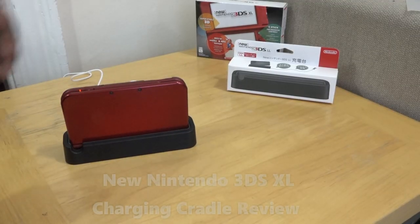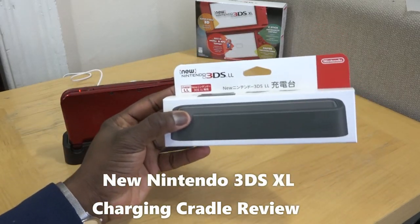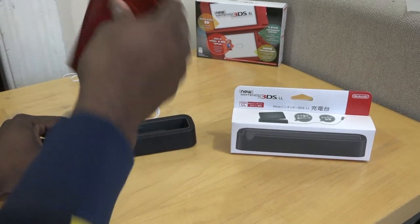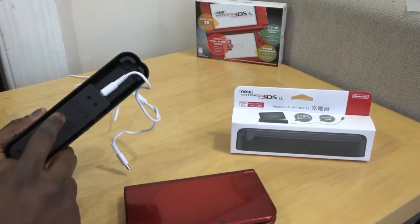With the new Nintendo 3DS XL comes a new charging cradle. It's not available in the US — it's available in Japan, but you can pick it up through eBay for $25. It's called the New Nintendo 3DS LL, and it allows you to dock your 3DS in there.